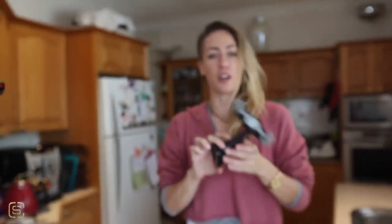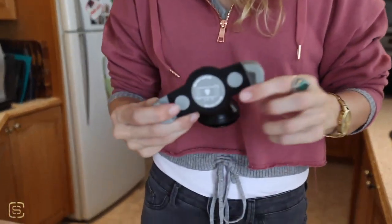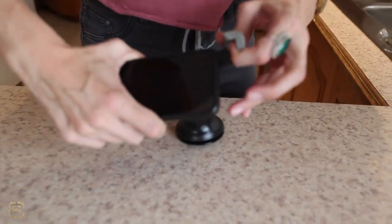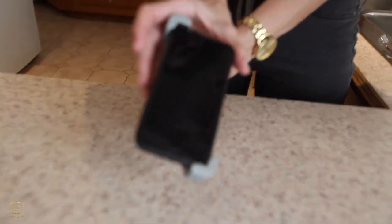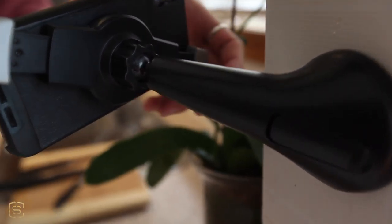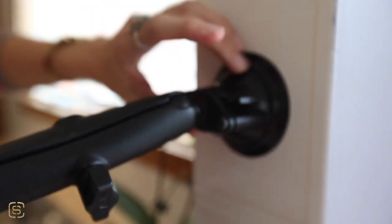Option number two, the cheaper option. Pretty similar to the first one with the suction mount and the clamp for your phone — just a little bit more friendly on the wallet. You get the different corners of your phone, place it in there, and you can angle it. Predominantly these things are seen a lot in cars — it's the same as all of the car mounts. I actually use this one in my car all the time.